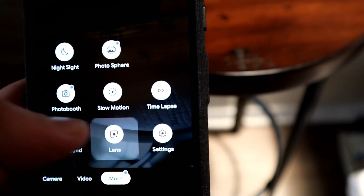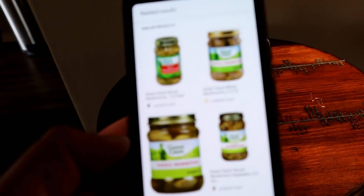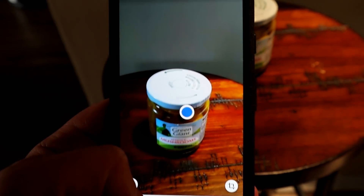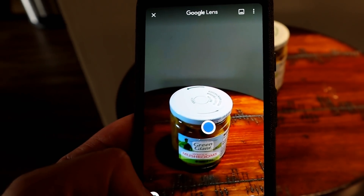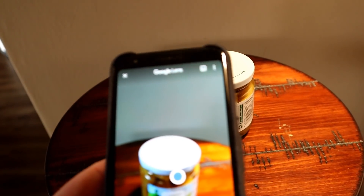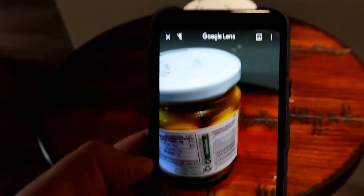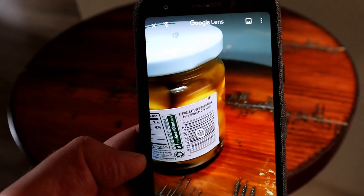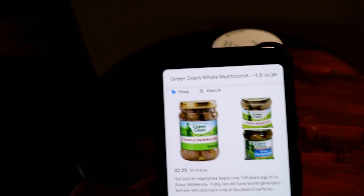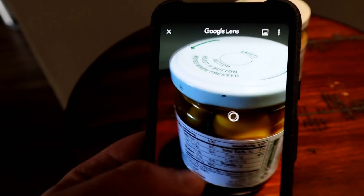Imagine being out somewhere, seeing certain decoration, and thinking it would be nice at home — I can see a use for that. Let's check food items. Here's a regular jar — click on it, and it works quite quickly. It recognized what it is and where to buy it. What if we don't have the label and only have the nutritional facts? Going to the barcode, it actually gives you a message saying 'scan the barcode,' and as soon as you do — bang. So for food items, go for the barcode; you'll always get much better results.